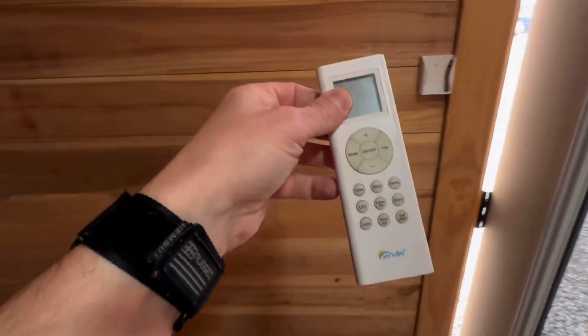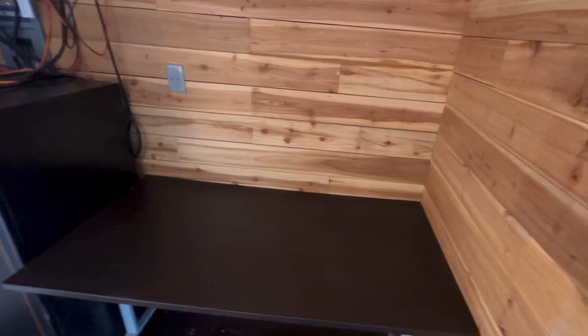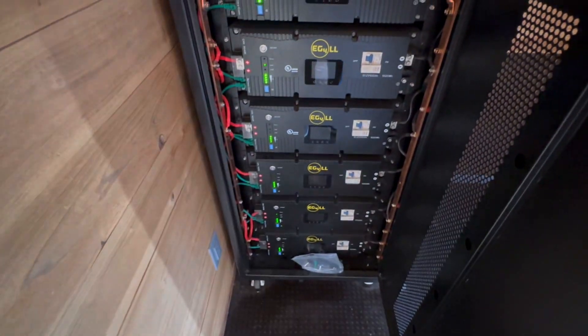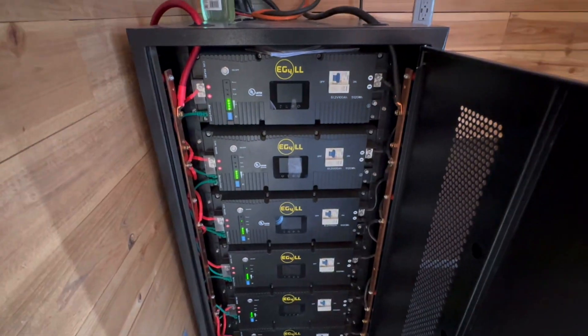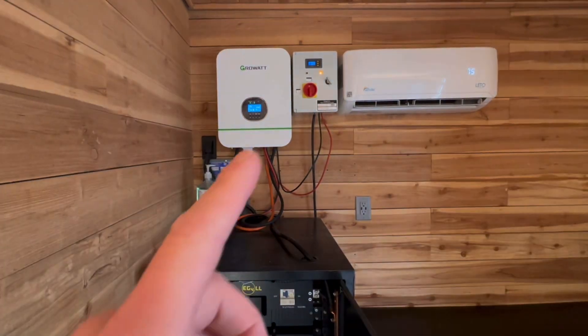The lights will blink because they're not connected to Wi-Fi — they're like a smart light. So we've got the mini split remote here. We are not plugged into anything at all. This has six EG4 5.12 kilowatt-hour batteries — that's over 30 kilowatt-hours of power — that will get you by most times with electric heat and air.